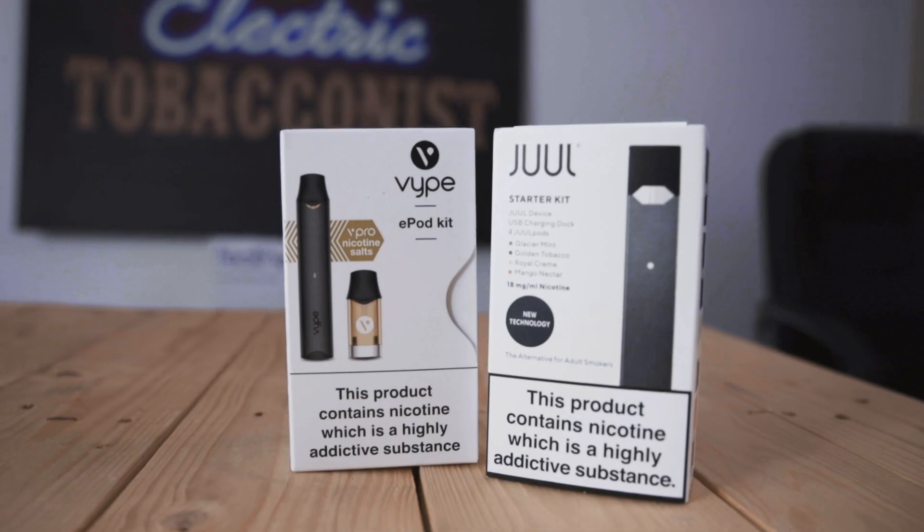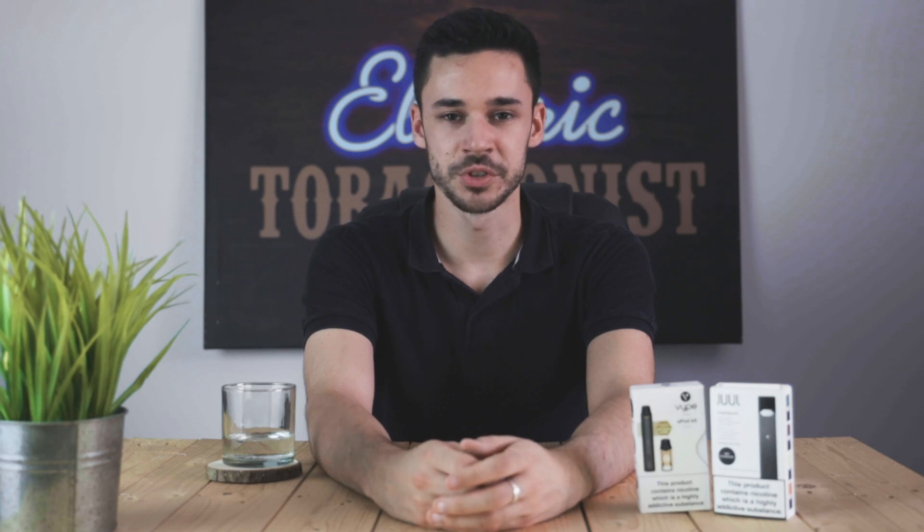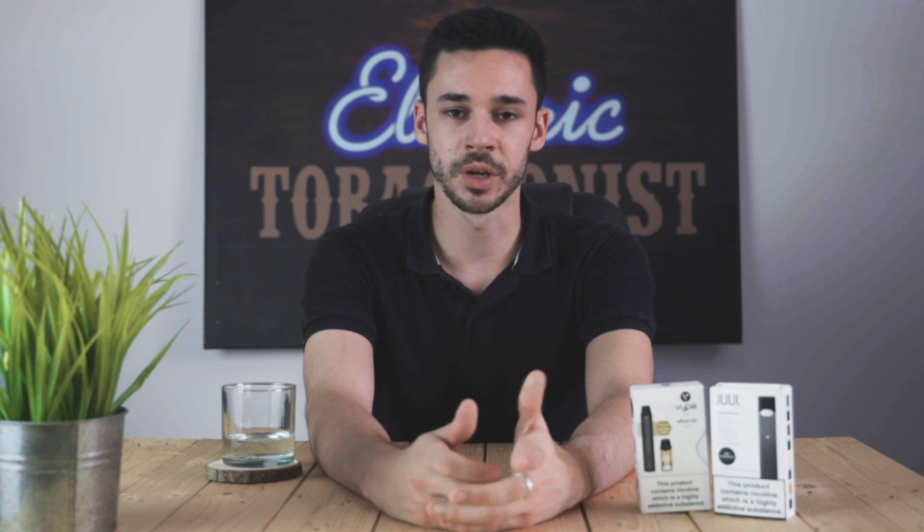In summary, it's easy to see why both these kits are so popular. They're both convenient, satisfying and deliver a low-key vape with a serious punch. If you have any friends that are smokers and are curious about getting into vaping, feel free to share this video with them so we can point them in the right direction. I'm Joe from the Electric Tobacconist and thank you for watching our latest Versus video. If you enjoyed this please leave a like below and subscribe for future content.